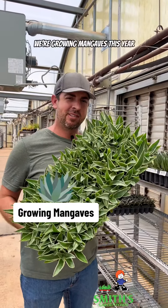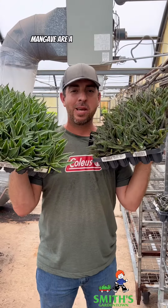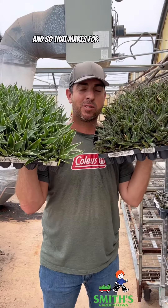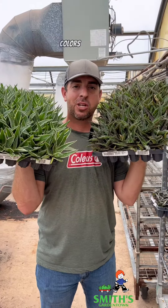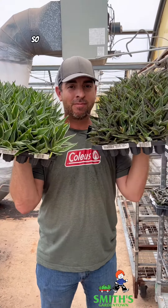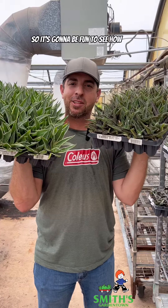We're growing mangaves this year. Mangave are a mix between manfreda and agave, and so that makes for some really interesting foliage colors and sizes and really cool looking plants. We've never grown them before, so it's gonna be fun to see how they grow for us.